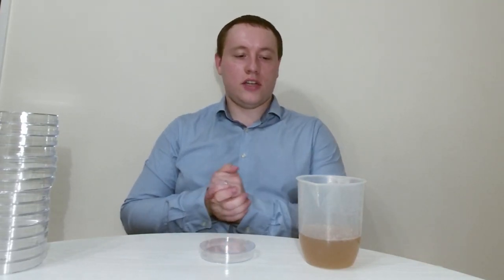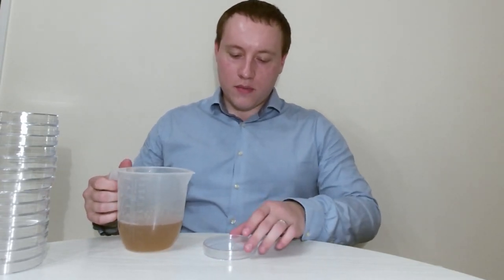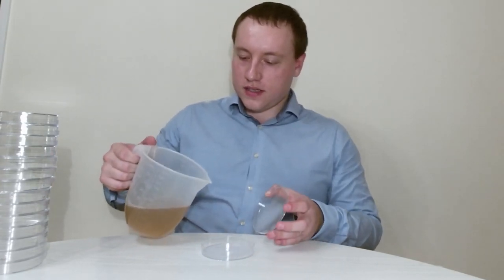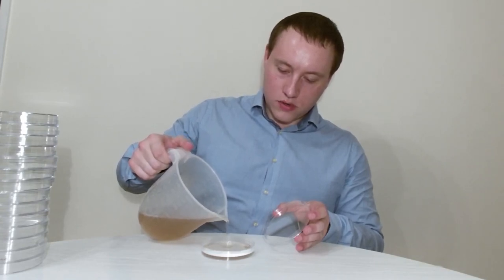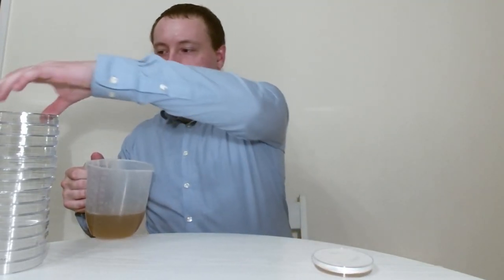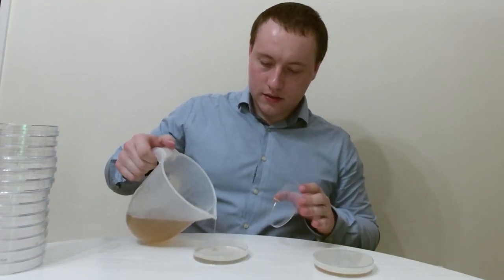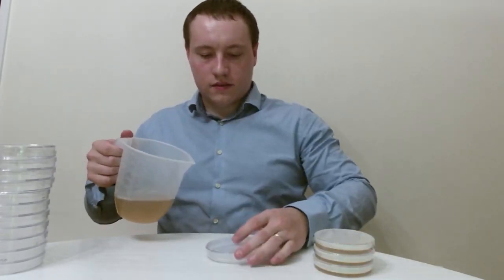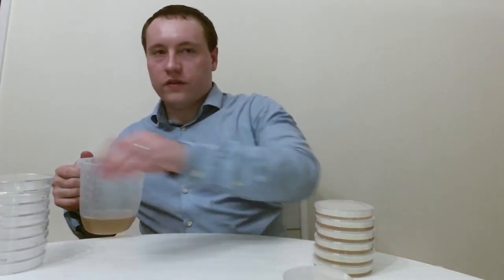If the mixture solidifies before you finish, you can always reheat it in the microwave — just keep an eye on it, make sure it doesn't over-boil, and top up with water to maintain the correct concentration. To make one of these plates, all you need to do is take off the lid, gently pour a little bit of the liquid into it, try to get as few bubbles as possible, just so it completely covers the bottom of the plate. Repeat for all the other plates. After you've poured all of them, put them in the fridge for about an hour to cool down and solidify, and then they'll be ready to use.